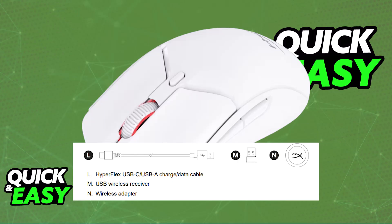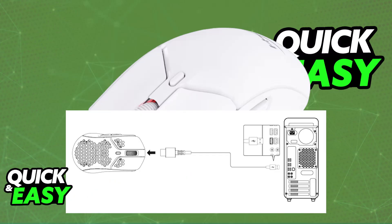To set this mouse up wirelessly, first ensure that it is sufficiently charged. It is recommended to fully charge your mouse before the first use. To do this, simply plug one end of the USB-C to USB-A cable into the mouse and the other end into your computer. This will allow you to use the mouse while it is being charged.